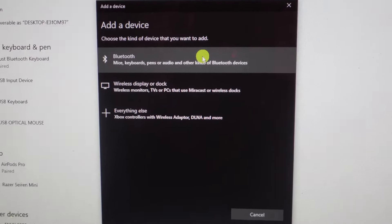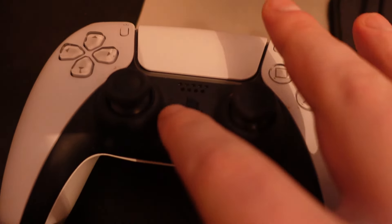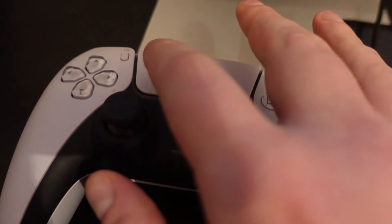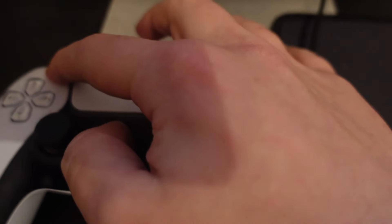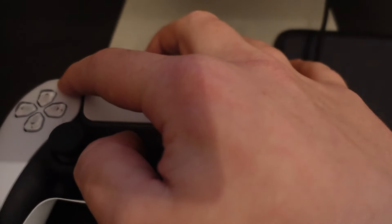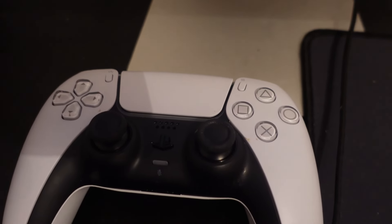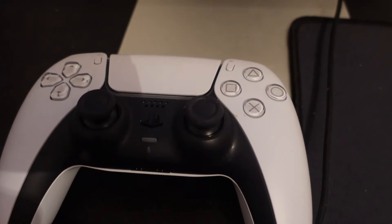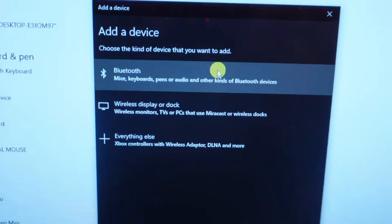That's going to open up a window. Before we connect our controller we need to put it into pairing mode. To do that, hold down the PlayStation button and also the Create button at the same time for a few seconds. The blue lights will start flashing on your controller, which shows you're now in pairing mode.